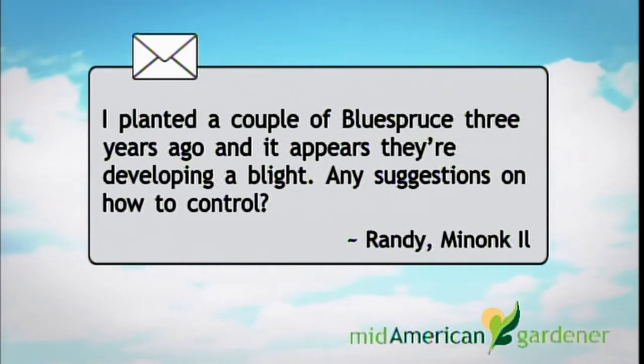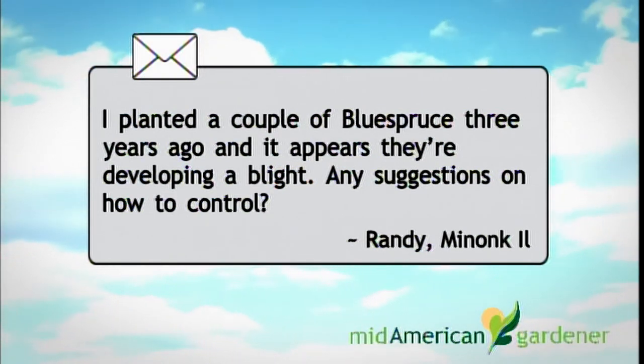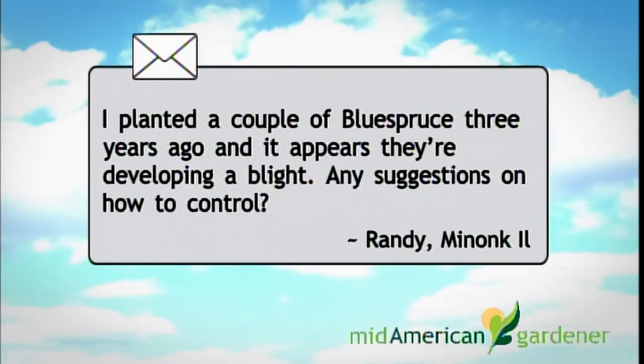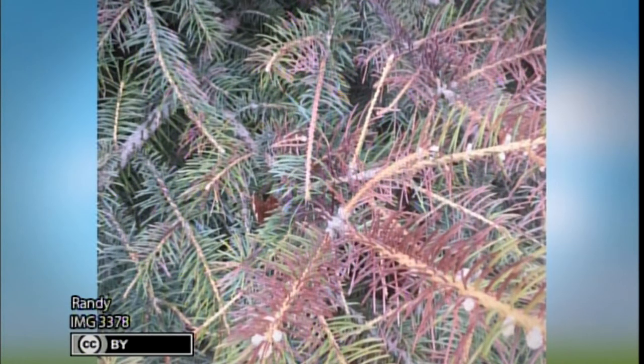We have one here from Randy about a blue spruce. He planted blue spruce three years ago and they appear to be developing a blight — and he's right, there's a lot of dead tissue. There's a blight called rhizosphaeria needle cast that almost seemed to come out of nowhere several years ago and it's just getting worse. What it does is kill needles. The needles at the end of branches that look alive have already been infected by the fungus.